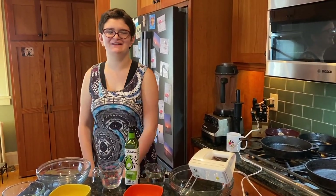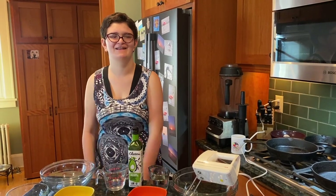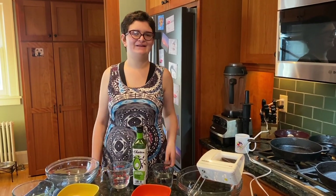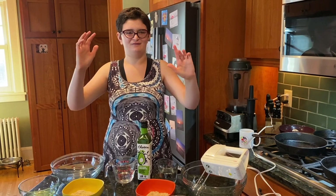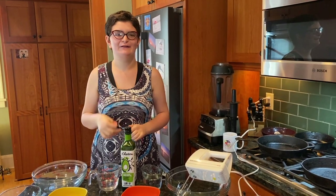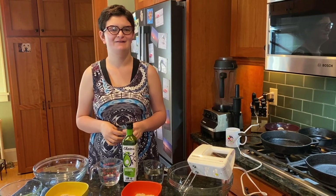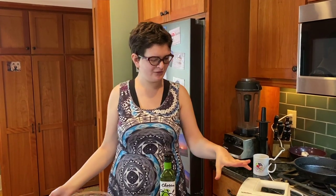Noshing in the Kitchen today. Today we're making Matzah Meal Pancakes Two Ways. These are great pancakes for Passover. We are making savory and sweet Matzah Meal Pancakes.